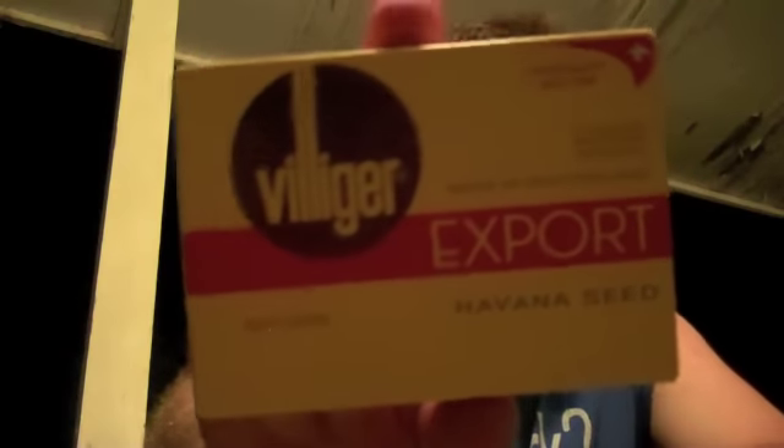What they are are these. They're by Villiger. A lot of us pipe smokers know Villiger from their 1888 blends — the Midday, the Cocktail Hour, the Late Night — but they also make cigars. I think that's what they kind of did first.